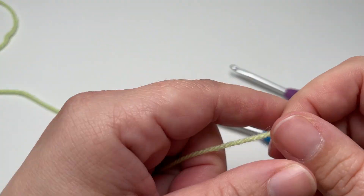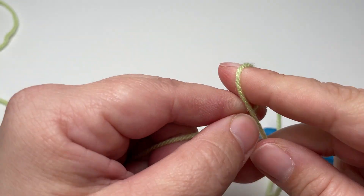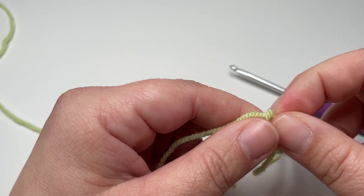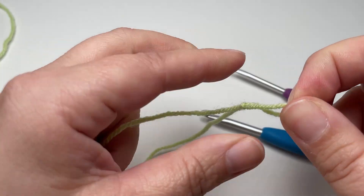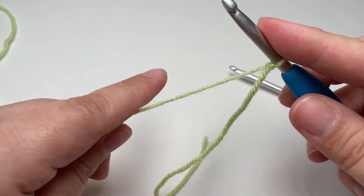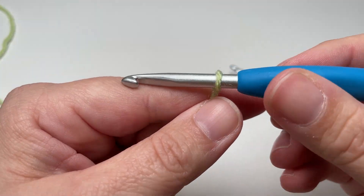Make a slip knot and chain any number of stitches. This pattern doesn't need a particular stitch repeat — you just chain as many as you want to make your project the right width. I'm just making a small sample today, so I'm going to go ahead and chain 20.